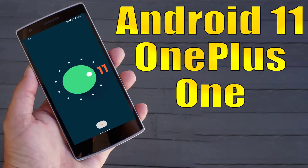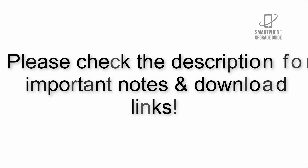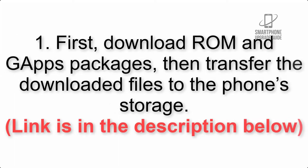Install Android 11 on OnePlus One via Lineage OS 18. Please check the description for important notes and all the download links. First, download the ROM and GApps packages, then transfer the downloaded files to the phone storage. The link is in the description below.